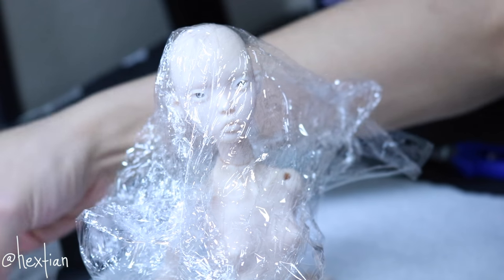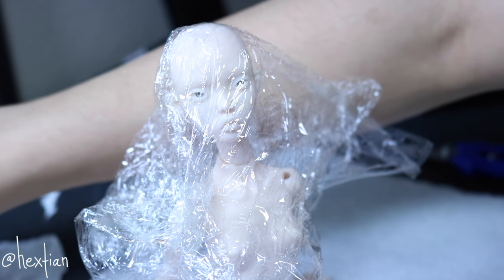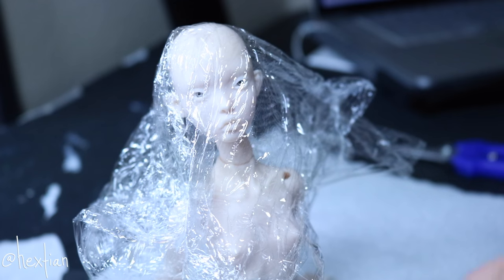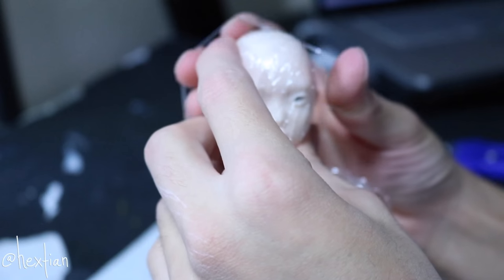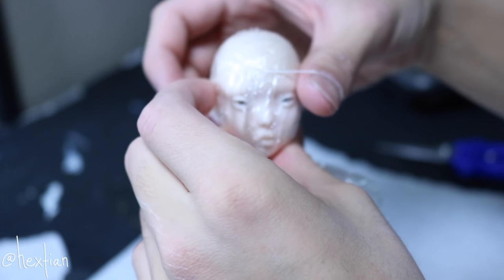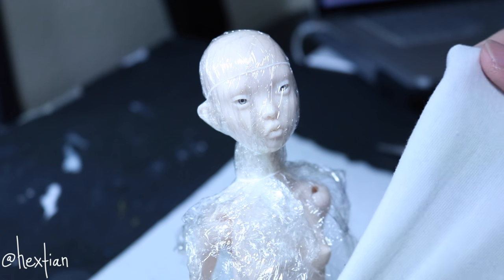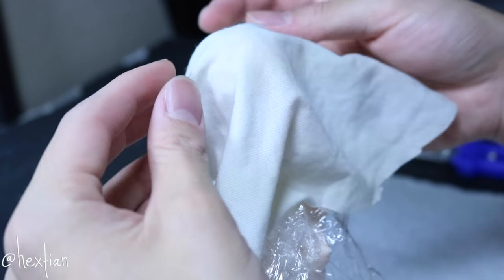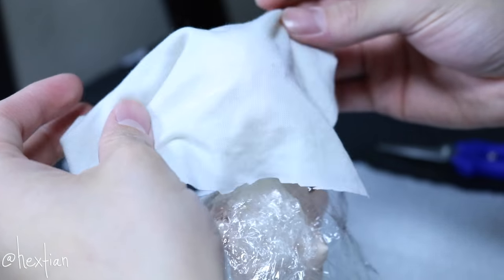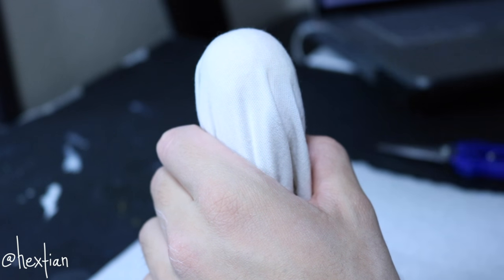You can choose plastic, but I want to use saran wrap because then you can see her actual face. After that, I'm going to take a piece of cloth or fabric that's fairly thin, stretchy, and very flexible, and put it on her head, then glue this on to make the wig cap.